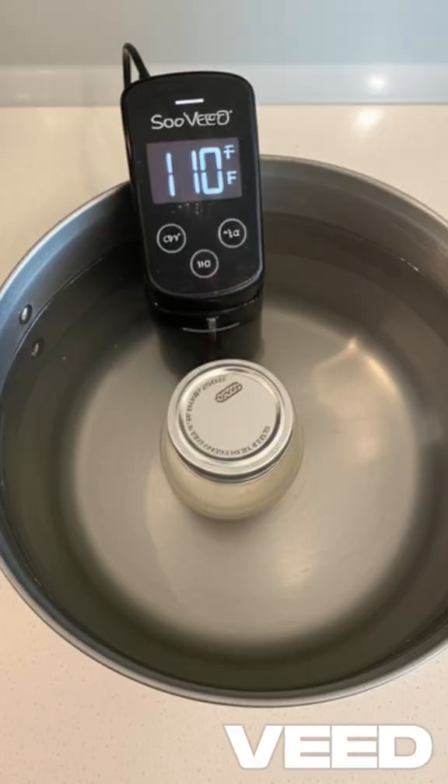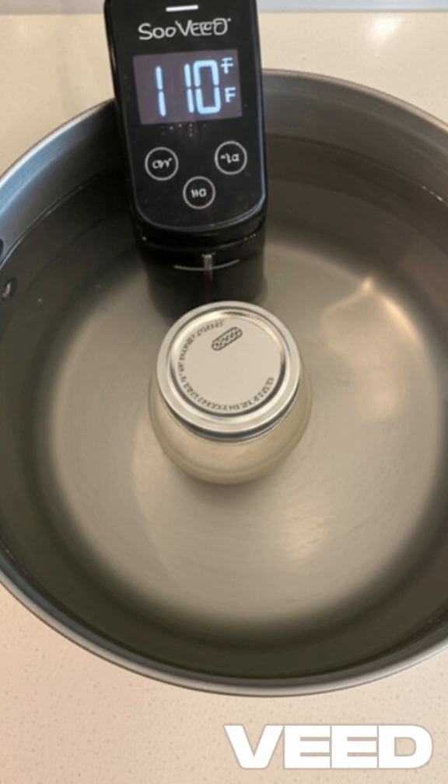Reset the sous vide to 110 degrees F, submerge the sealed jar for 8 hours, and you'll have homemade sour cream.